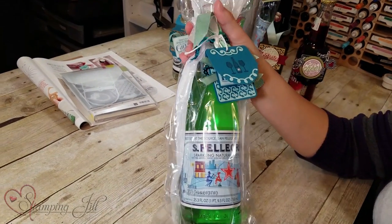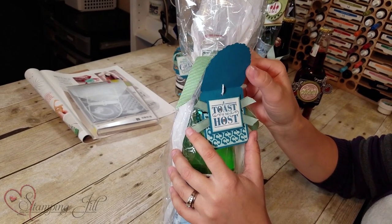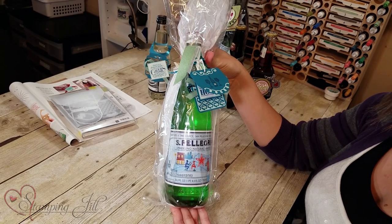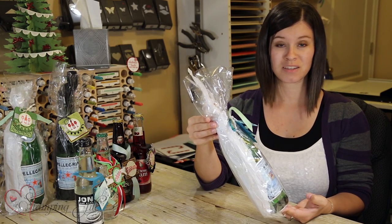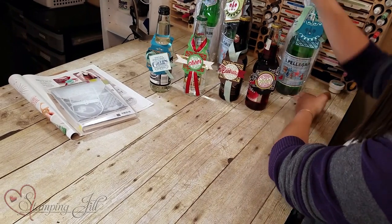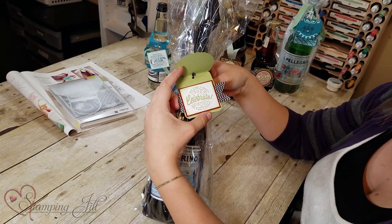These are the gusseted bags I was talking about, and I like the way we did these tags here — we folded them over. 'Toast to the host.' You can get a really good idea of how big those bags are and how much fun that is. Wouldn't this be so cute to give as a wedding gift with a fun bottle of someone's favorite drink? Here's another one that says 'There's so much to celebrate.'